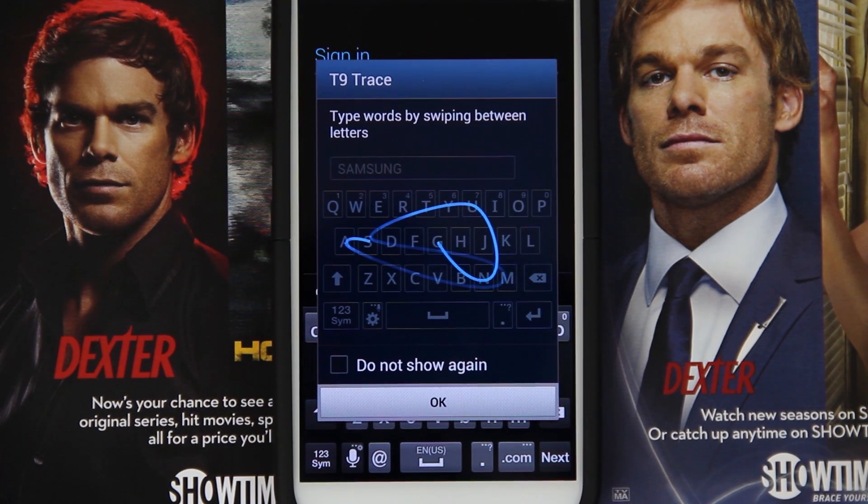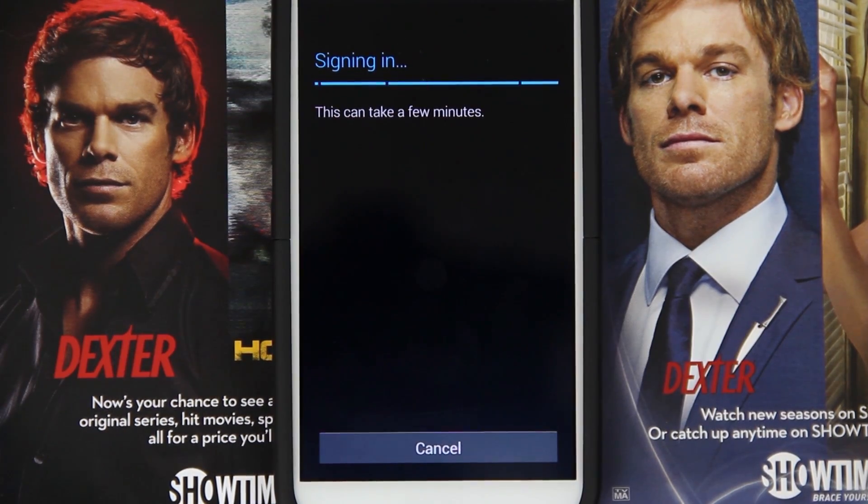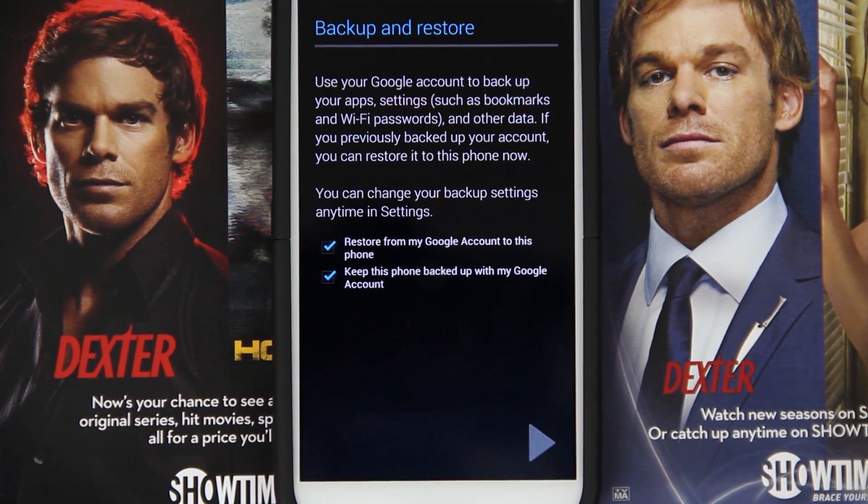So it comes with T9 Trace or whatever swipe keyboard. I've been running CM10 for a little while, so that keyboard looks different to me — I can't remember too well. I do not want it restoring all my apps. I want to start fresh and keep my phone backed up.